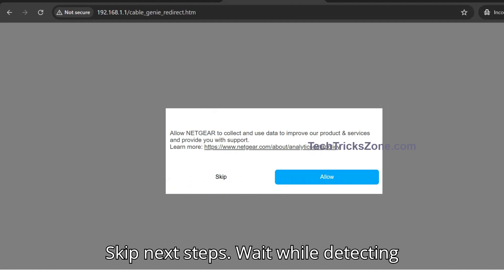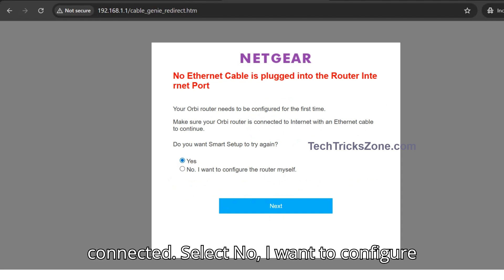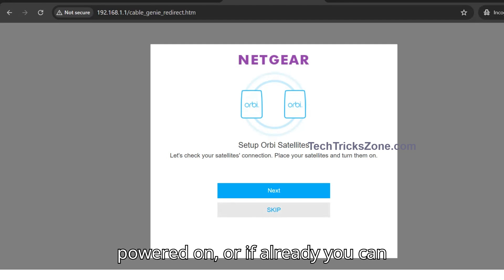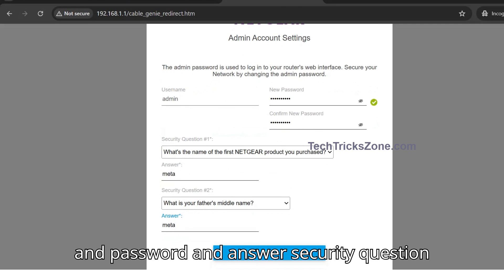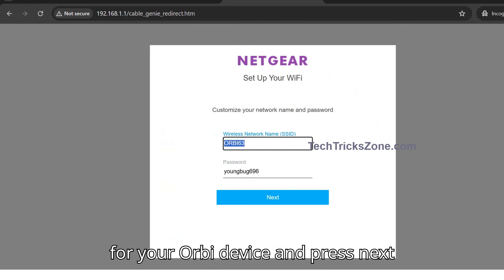Skip the next steps and wait while the router is detecting the internet — make sure the internet cable is connected. Select 'No, I want to configure the router myself' and press Next. Skip if your satellite unit is not yet powered on, or if it is already on you can proceed with Next to sync. Then provide a username and password and answer the security question for your Orbi device admin account, and press Next.